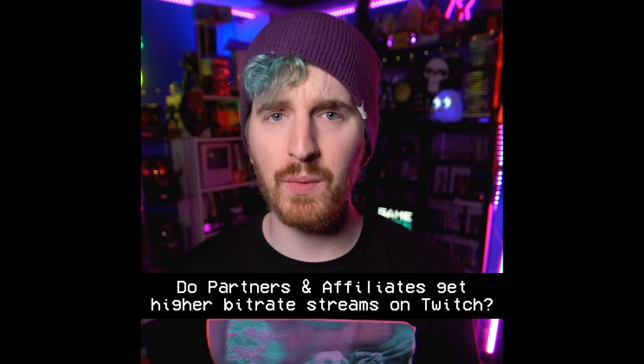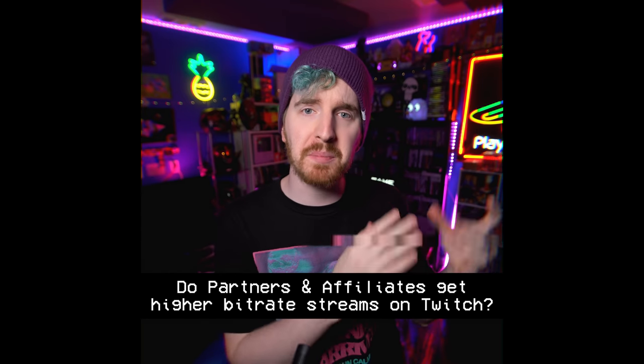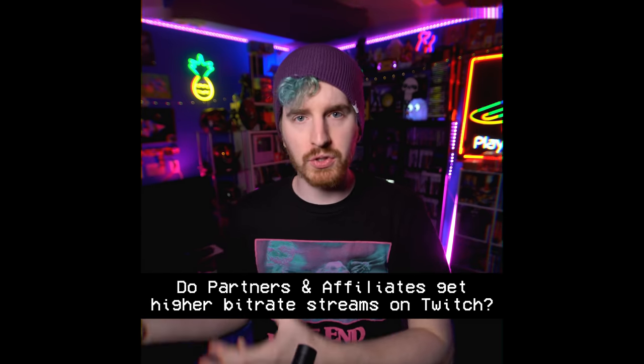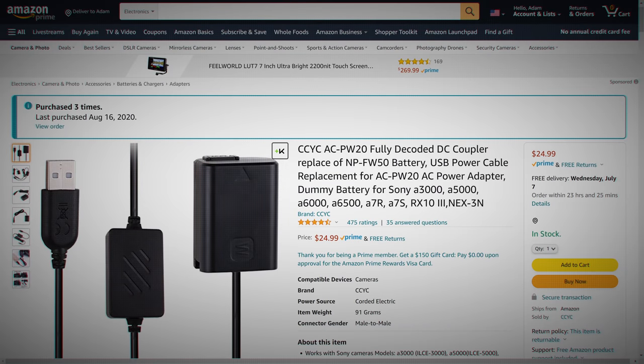Quick Twitch myth-busting: there have been TikToks and tweets suggesting Twitch partners and affiliates have access to different or higher bitrates than normal streamers — that is not true, it's a myth. Coming out of the camera is a dummy battery converter. For Sony cameras like the A6400 and A7S II, you can get dummy batteries that terminate in a USB plug, so you can plug into just about any USB port to power the camera.